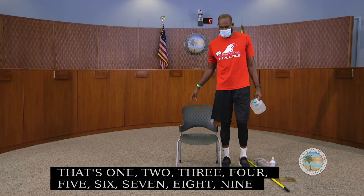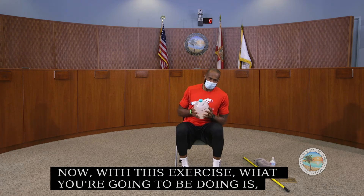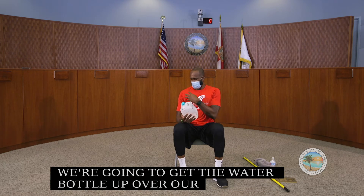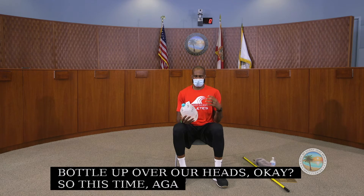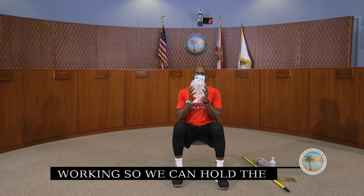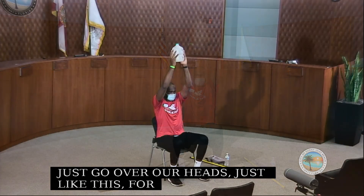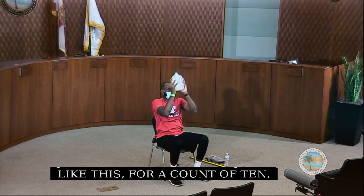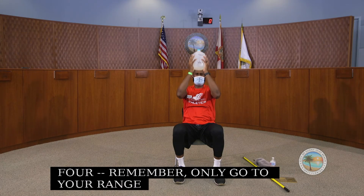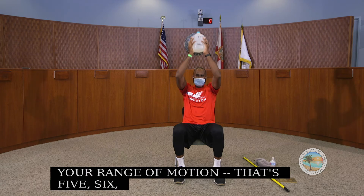Now we can sit in our chairs. We're going to hold a water bottle and get it up over our heads, working all the muscles at the front of our shoulders. Hold the bottle whichever way is more comfortable and just go over your head. Remember to go to your range of motion. We do this for a count of 10.